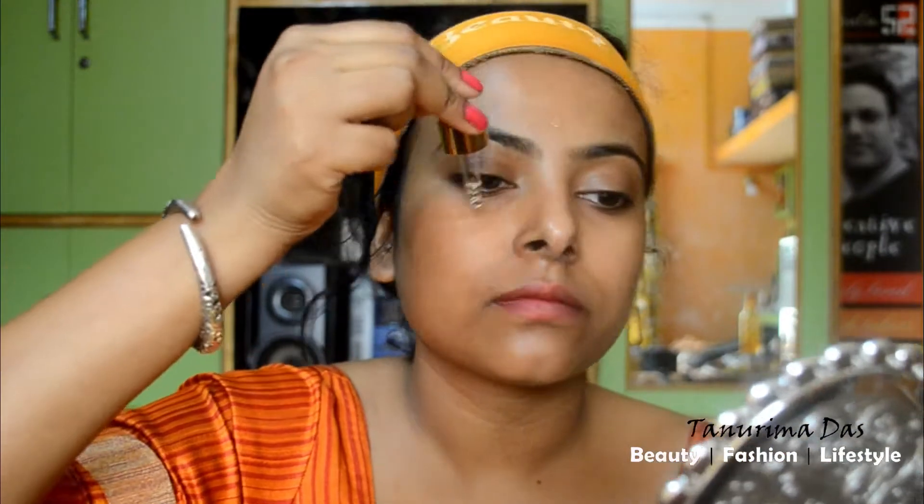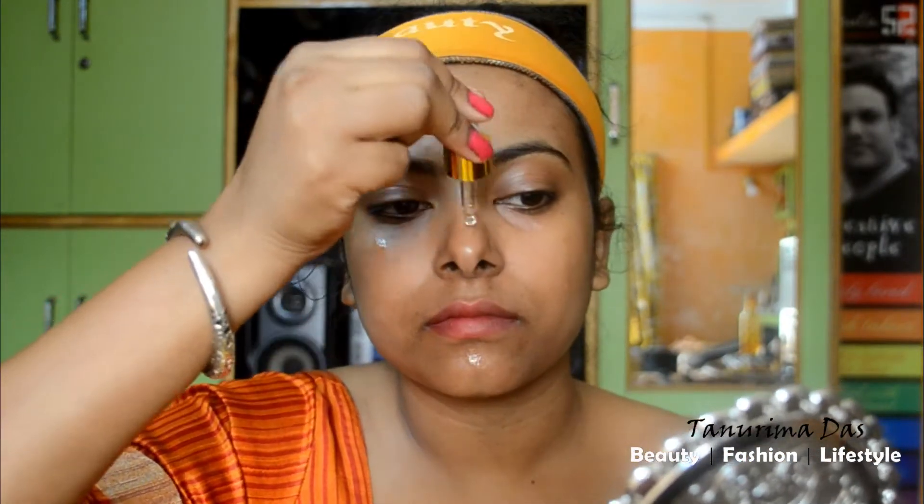A lot of makeup is worth the product. The product is very popular. First of all, I will use facial oil for primer or moisturizer. I will use facial oil for dry skin.